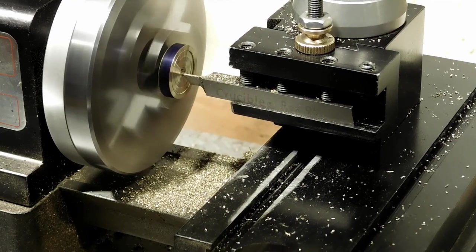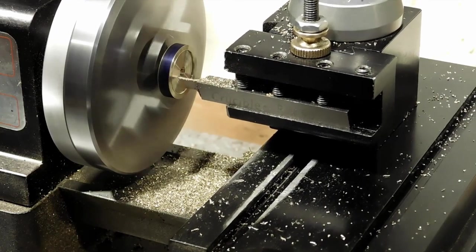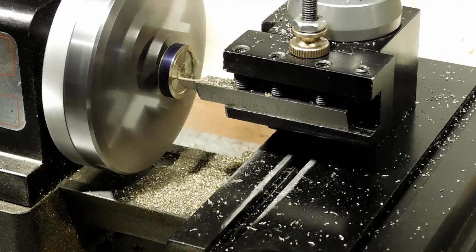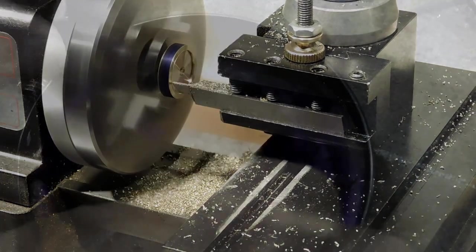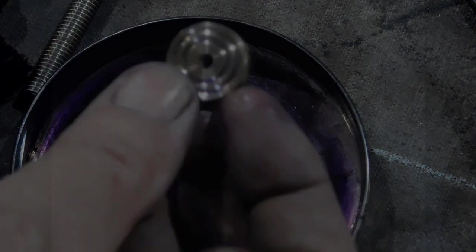Now we're using the parting tool to cut a little groove — a little indent in the ends of each one so they'll sit nice and flat on the plates. Clean it up in a little bit of lacquer thinner and get a look at it.